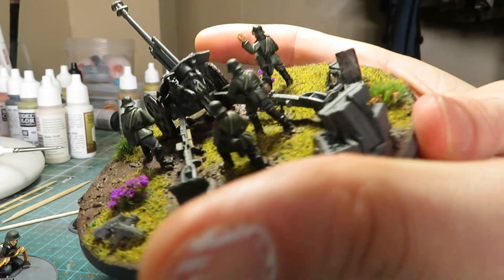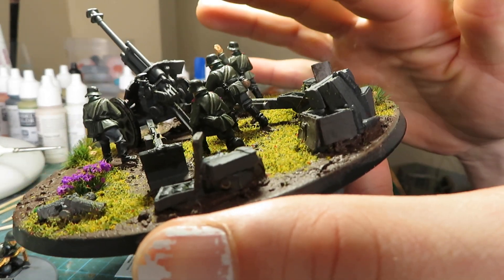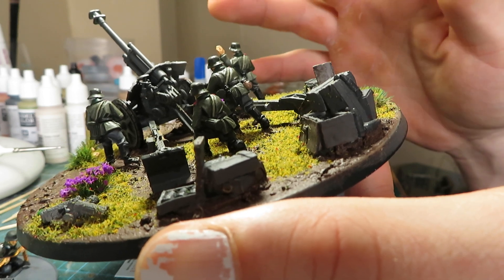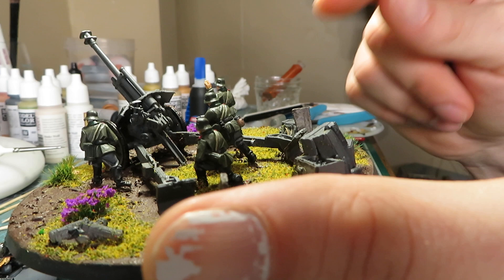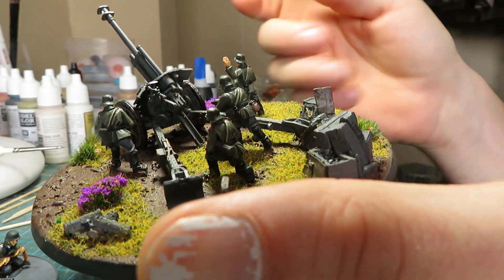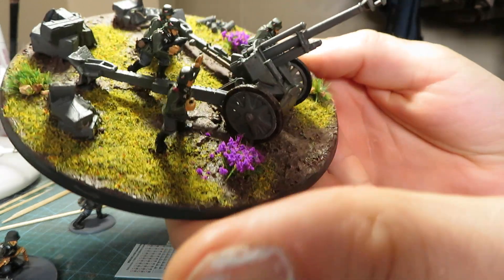This is actually the Warlord metal kit, and of all the Warlord figures I've painted — plastic and metal — these were probably the best. The sculpts are really good, they painted up really well, and they had a lot of good raised detail.